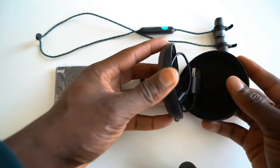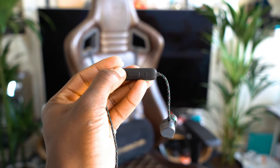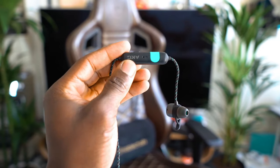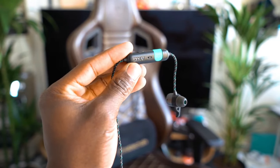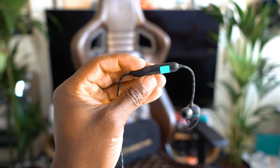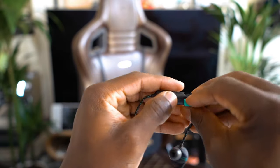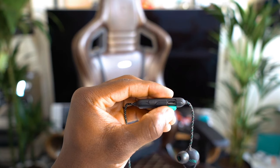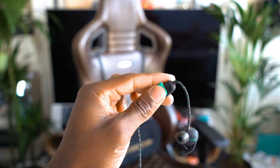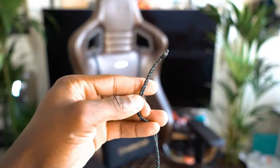What you notice straight away is you've got an inline control, and on this inline control you have your microphone, a function button, the ports to charge it — it's a micro USB. This is something I expected that AKG, Samsung, Harman, whoever, would update by now to USB-C; it should be phasing out by now. You've got the volume control, which can also be used for changing tracks, the start/stop and answer phone call button, an LED indicator light so you can see when it's pairing, and a flap that covers the ports for charging.